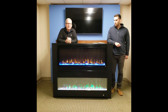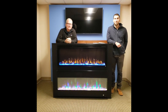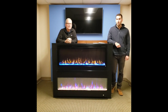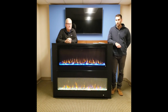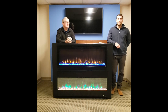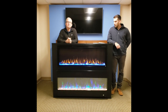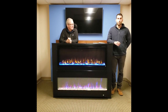Thank you for joining us today. My name is Evan and this is our Vice President Frank. Our company is Touchstone Home Products and we're excited for the opportunity to share with you some of our newest products. On top you see the Sideline Elite fireplace in the 50 inch, and below it is our Fury fireplace that was just recently introduced. Touchstone is located in Exton, Pennsylvania where we design, service, and distribute all of our products. Our goal is always to provide high-end products for unbelievable value and the customer service to back it up.